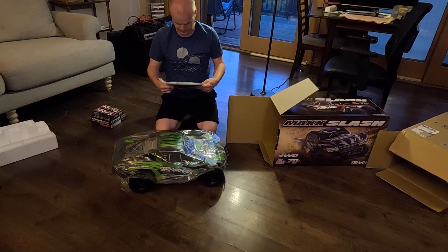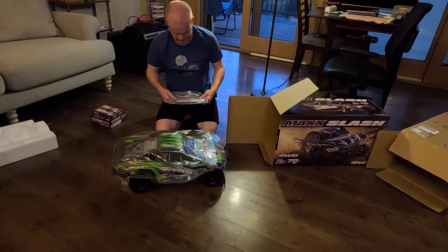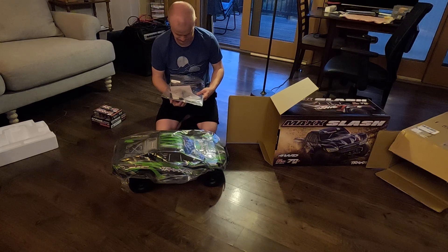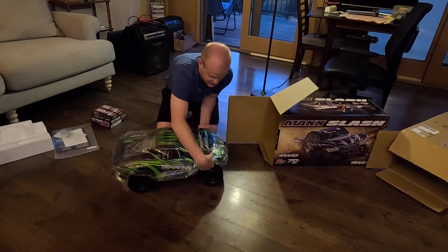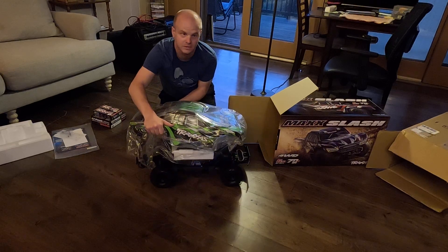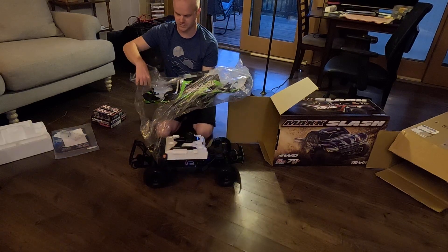The usual bag of contents — basically instructions, stickers, some kind of registration card. Looks like this one has a connector jumper, which is nice. One of the things that's really cool about this car is it has the quick-release body. I have that on the XRT and it's really nice. It's really wide.